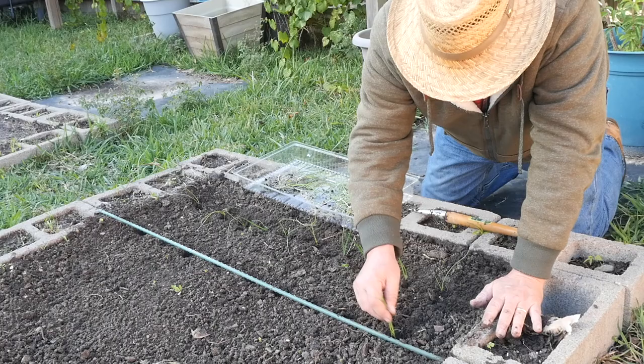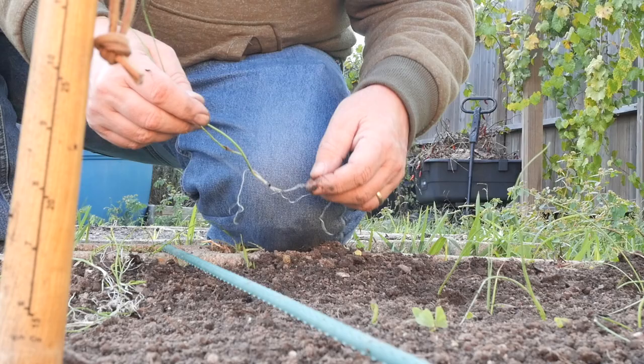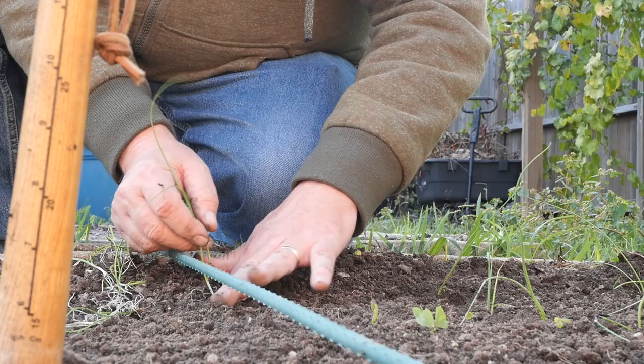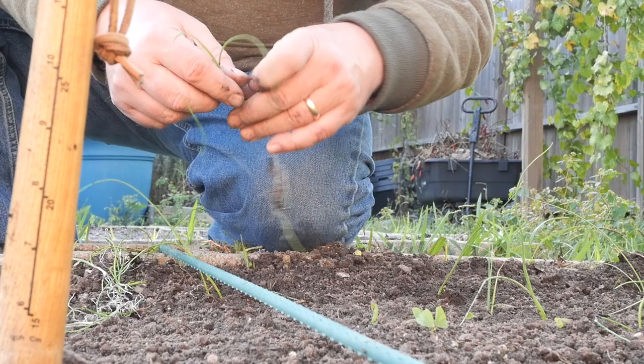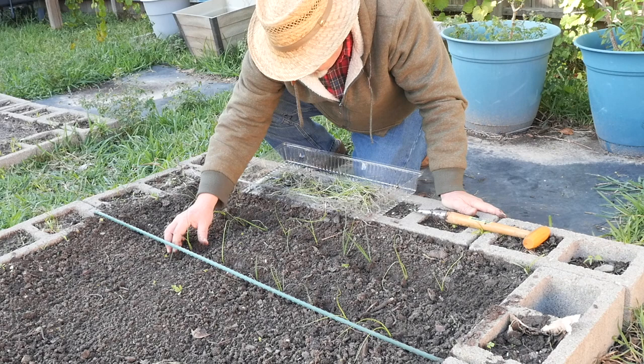As these get bigger, we'll come and peel up the dirt around them to blanch the stalks. It's that white part that you want on a leek — that's what makes them so good. This can be a pretty quick process. I'm trying to find the larger ones because I think they probably stand a better chance, but even the small guys will probably do just fine.